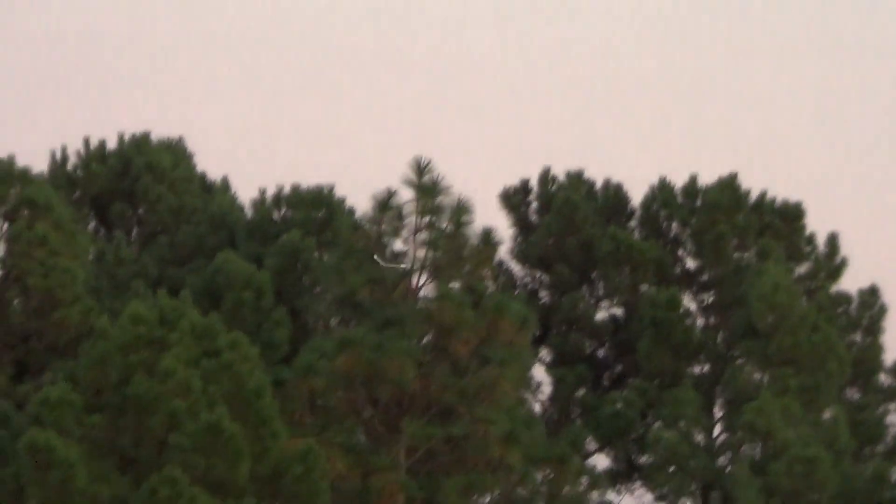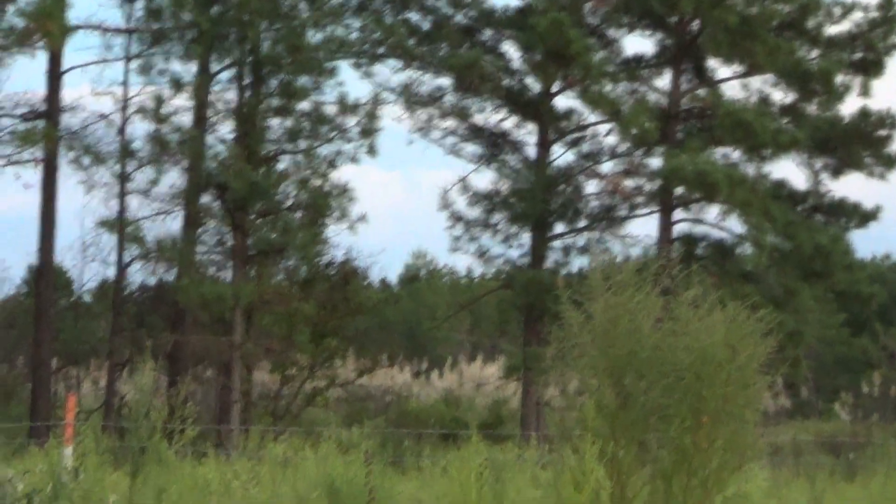Wow, that goes high. That was actually a success. Unfortunately, I can't — there it is. It's in focus. I couldn't get it to show up in the camera frame. I lost it again. Where is it? There it is. Wow, that actually flies surprisingly well.